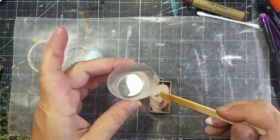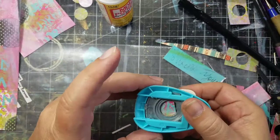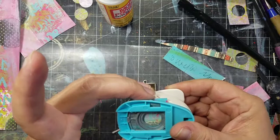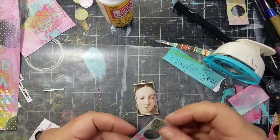Pour your first layer of resin into the bezel and let it cure. Next, I'm going to create a frame. I'll use a scrap piece of paper, cut it down to size, and create a hole using a punch. After that, I'll glue it onto the top of the cured resin using Mod Podge.